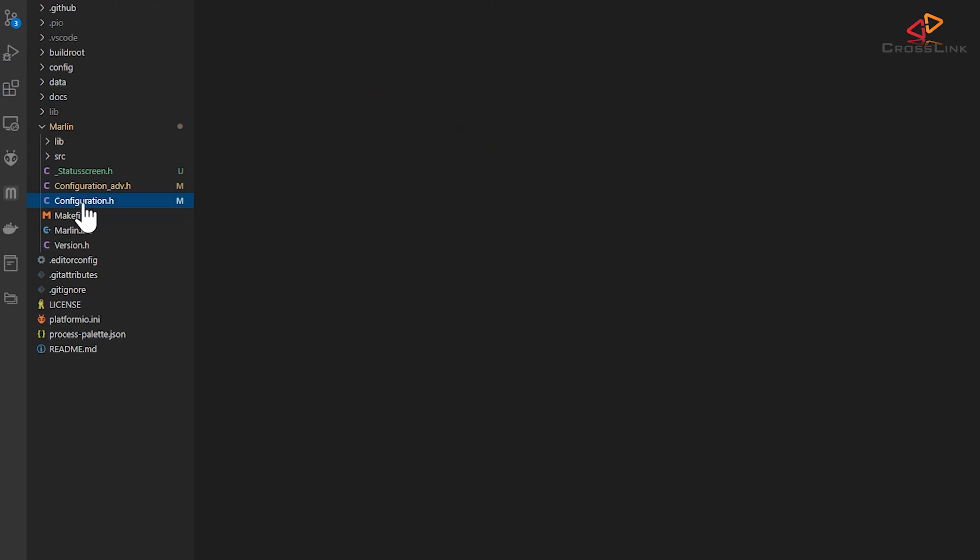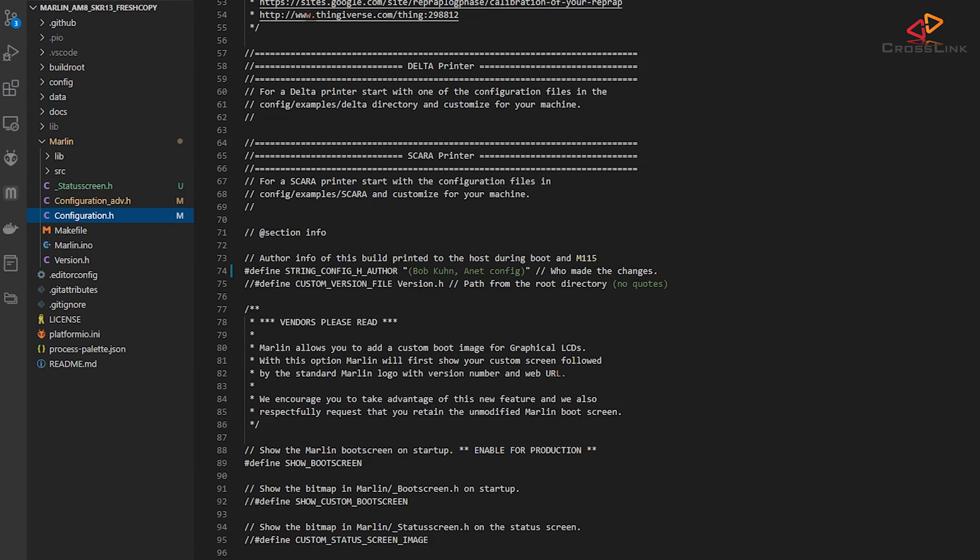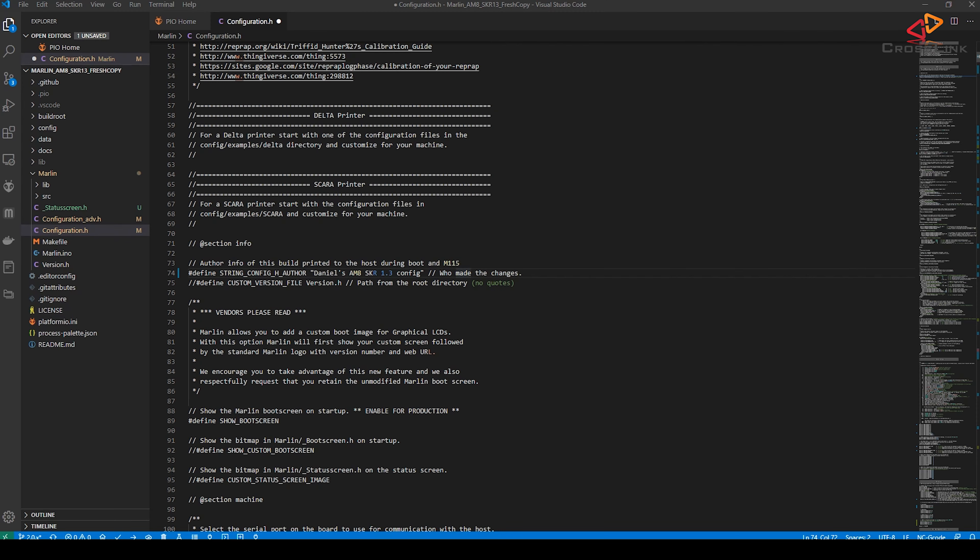So let's start to modify configuration.h for the SKR 1.3. In the author string I'm going to put "Daniel's AM8 SKR 1.3 config", just for my reference. Then scrolling down a bit.